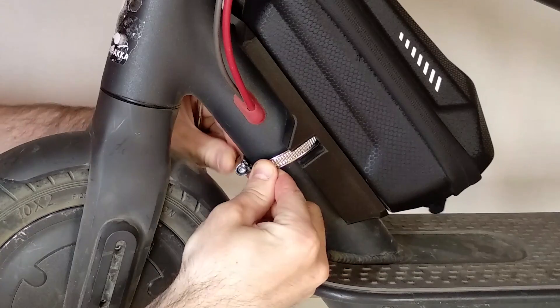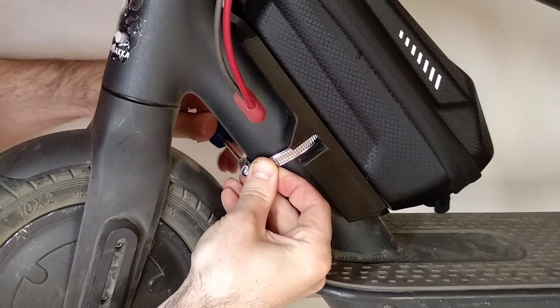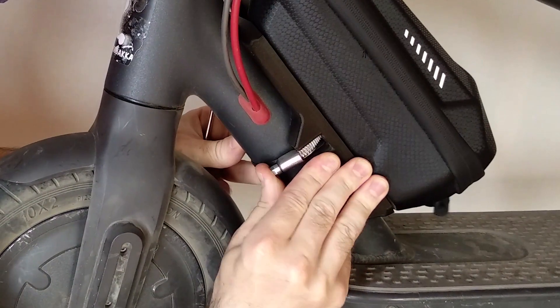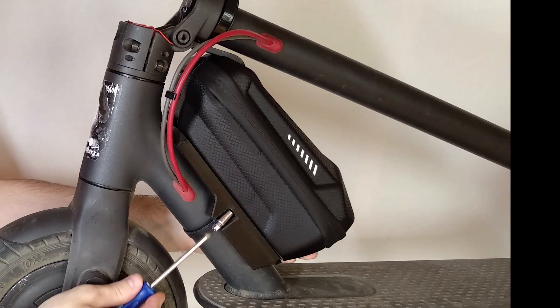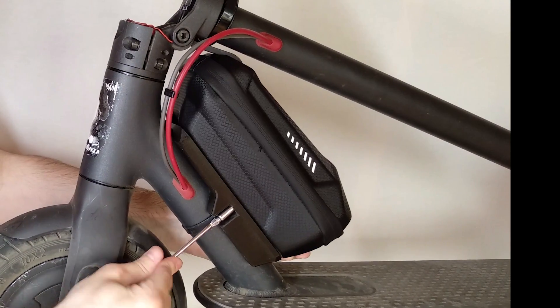Now insert the end of the clip into the lock, and secure it a bit with the screwdriver, but don't tighten it hard. Then move the clamp sideways to a special groove in the mount. Before finally tightening the clip, make sure that the bag is located as high as possible, and then tighten the clamp with the screwdriver, or even use a wrench for the most secure fit.